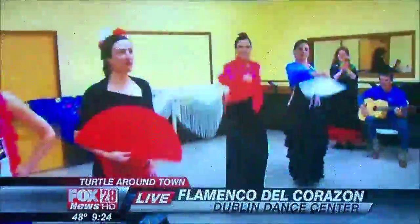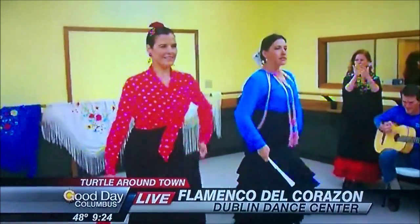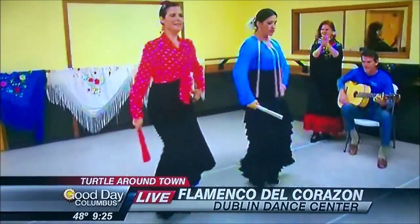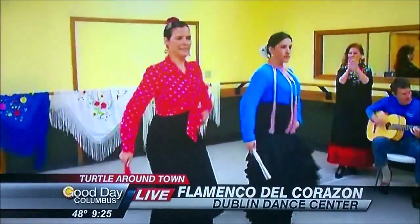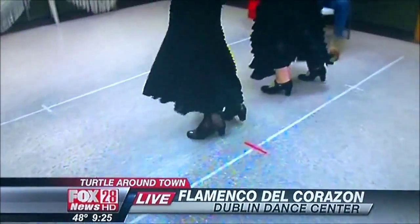Here they are doing flamenco dancing. We want to talk a little bit, Lillian, about what is flamenco. Well, the flamenco comes from southern Spain. We're Flamenco del Corazon, and we're teaching lessons here out of Douglas Dance, which is where we are now. These are our teachers.